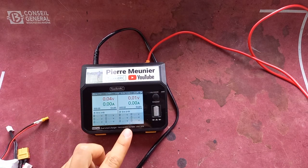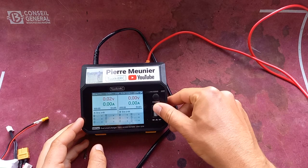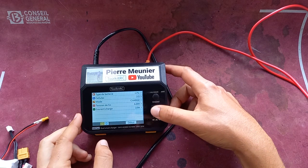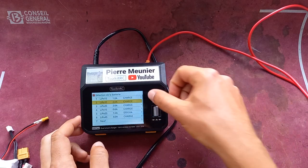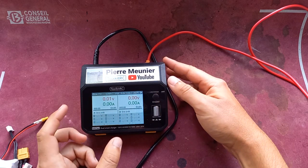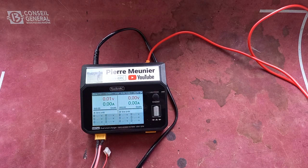It's a dual charger, so it can charge two batteries at the same time at completely different voltages and amps if needed. For example, with a LiPo 3S I can select channel 1 or 2, or both. Channel 2 is in blue, channel 1 is in yellow — the color coding is great. You do need to make your own plug harness to connect your batteries, as none is included with the charger.